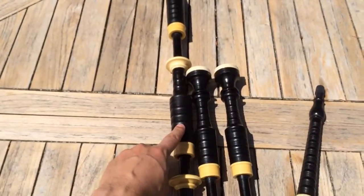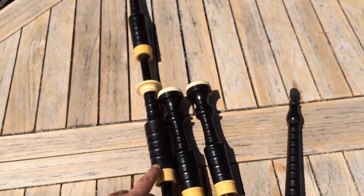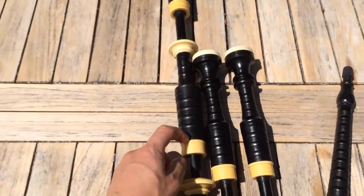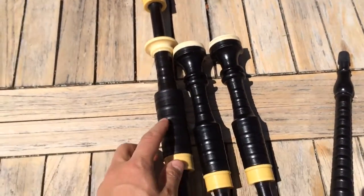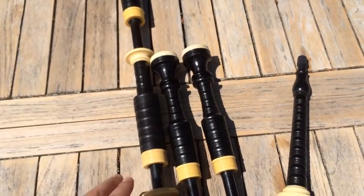This middle section of the bass is not original, from as best as I can tell. The combing looks slightly different, and there's this little line here which is a giveaway. Also, I think this piece might be African blackwood because it looks a little bit lighter than the rest of them.